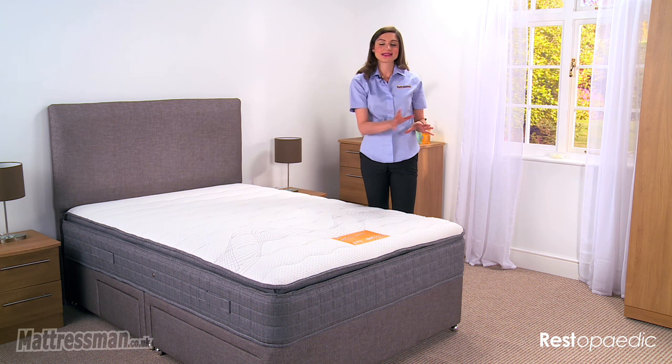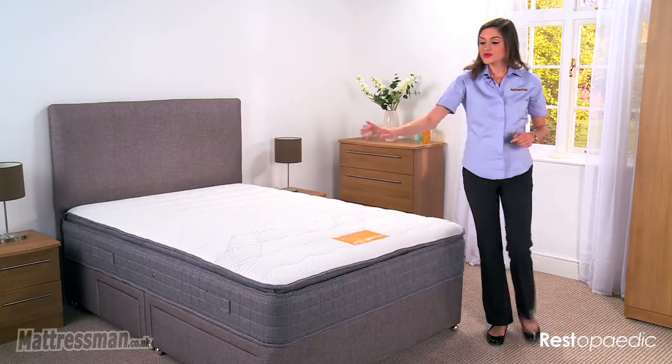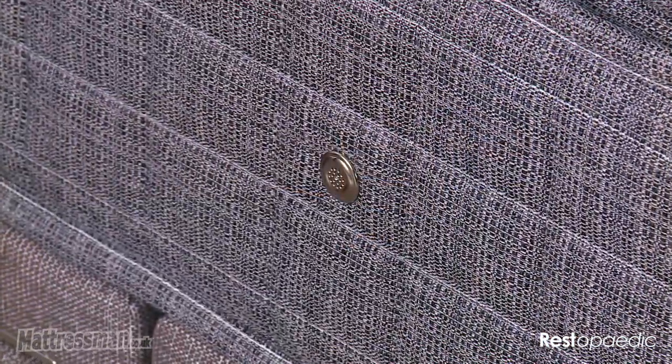Your back lies exactly in the position that it should be at night. We've also got vents, adding to the ventilation and giving a lot of air to the mattress, so a lot of freshness coming through those vents.